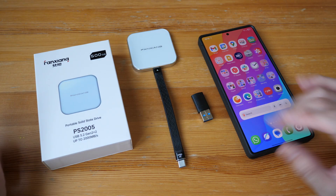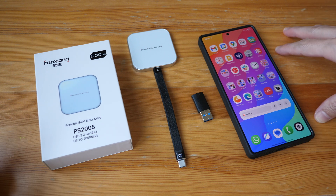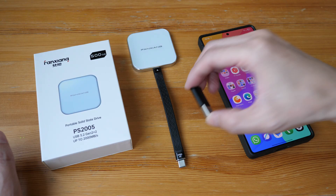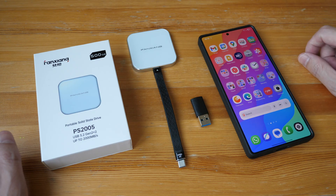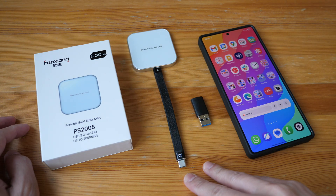To conclude: this product works fine. To achieve the maximum transfer speed, you need a phone or computer that supports USB 3.2 Gen 2x2. The company has also included a USB-C to USB-A adapter. I hope this review is useful — if you're interested in buying this, purchase links are in the video description below.